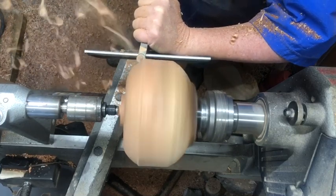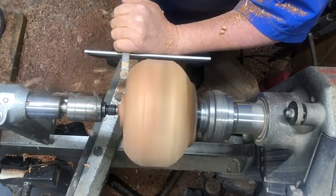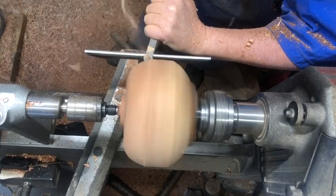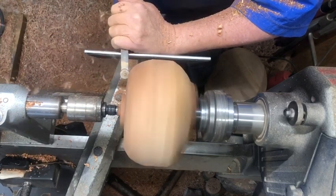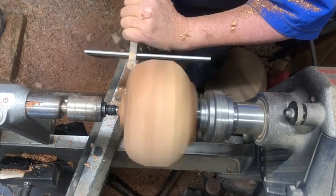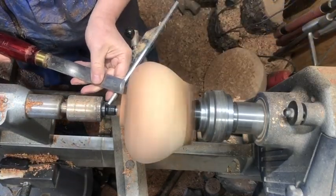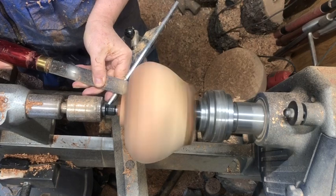Nice shavings coming off that carbide bit — it really takes some nice shavings. There's still some roughness on the bottom, and you can see at the top up next to the chuck there's quite a bit of roughness. I'm going to leave a good bit of that bark. This was intended to be a hollow form but what we're going to end up having is a closed form shape, so the wide part is going to be down in the middle, not at the top of the bowl. I've done the shaping — you can see the general shape — and I'm just using a skew to sharpen up that tenon so we can flip it around and begin the hollowing process.